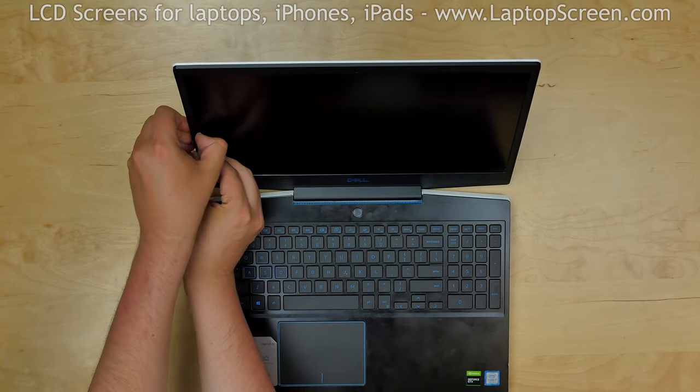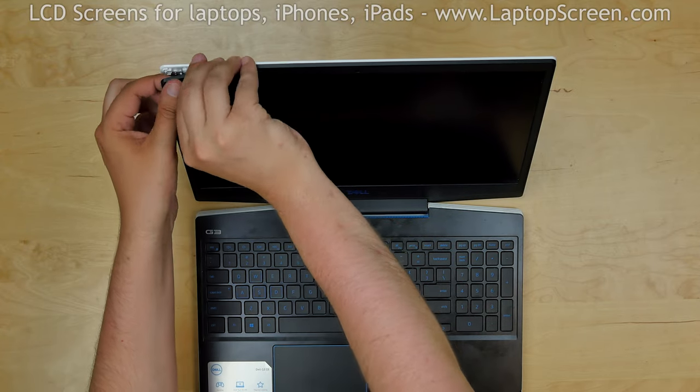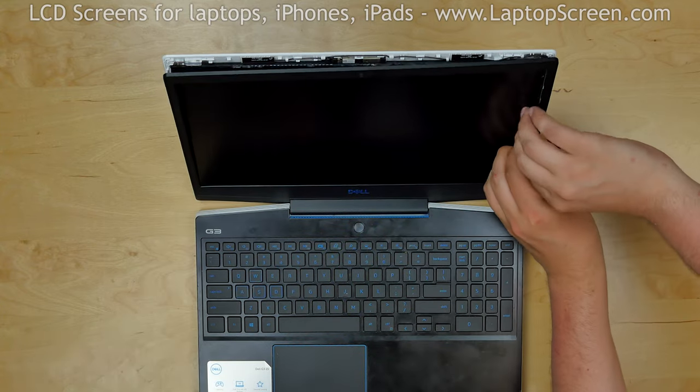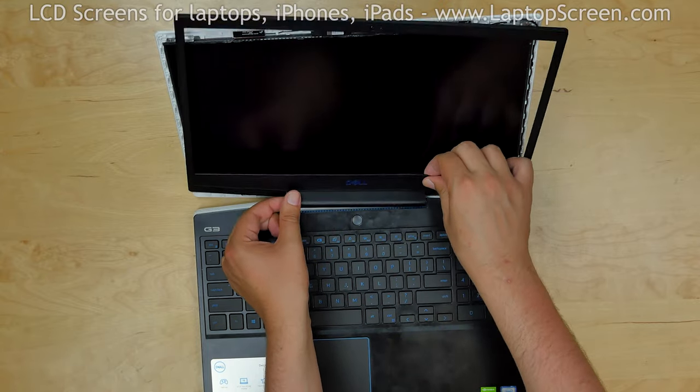Start from the left side, gently pulling the inner edge of the bezel away from the glass. Once the edge is unsnapped, go around the perimeter snapping the tabs at the top, right side, and the bottom. Release the hinge cover and put the bezel aside.